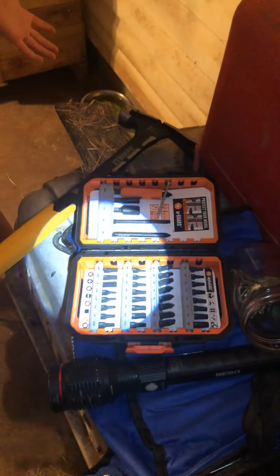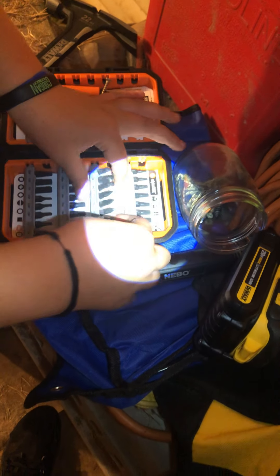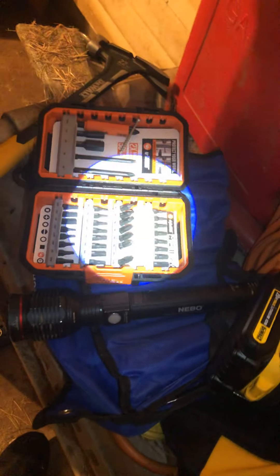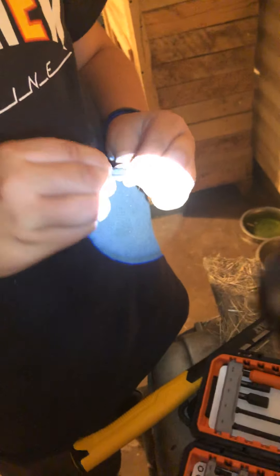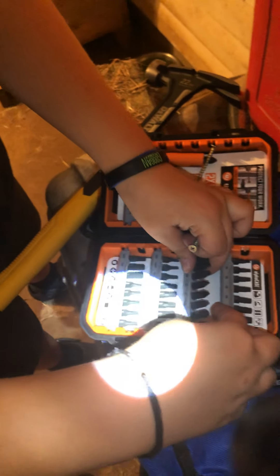Pretty sure I grabbed the wrong size for these screws. Number two Phillips is good. And when I say if you cannot get number two Phillips correct, the rest of your sets will be trash. Let's try number one — yeah, number two Phillips is the right size for these.